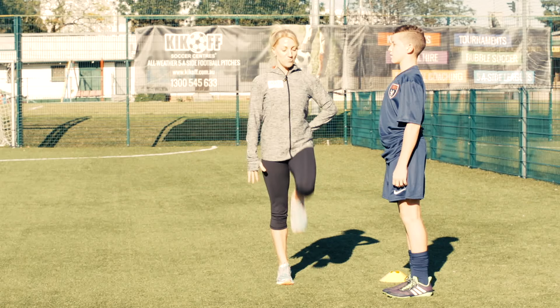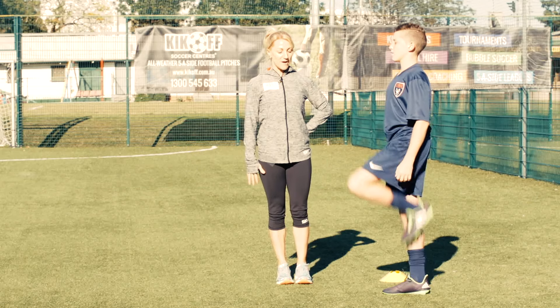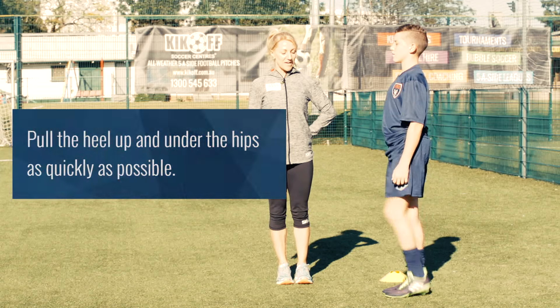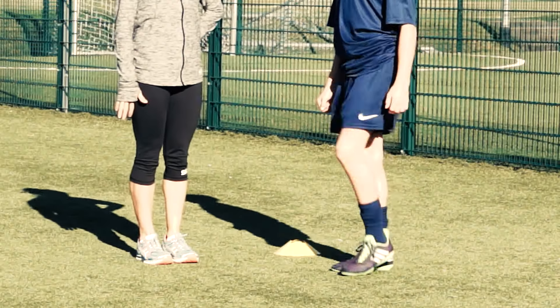In the wall slide drill, pull the heel up very quickly up and underneath the hip before you step up and over the opposing knee. Make sure that the heel stays underneath the hip and does not travel behind the body.